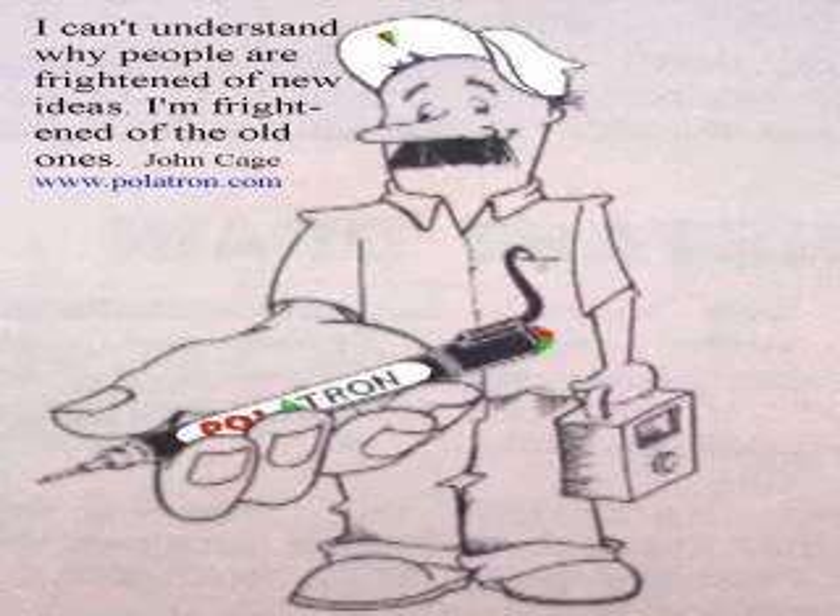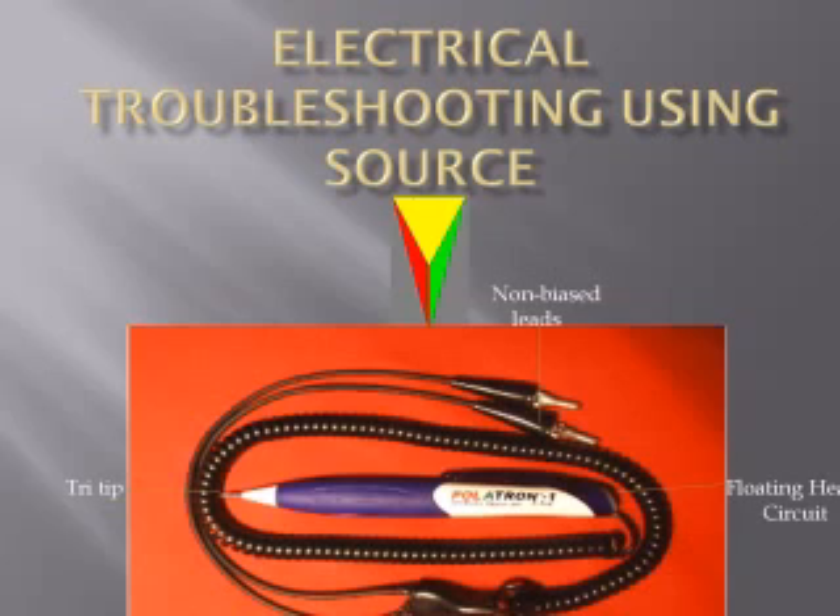This video is designed to present methods that show the average electrical inclined person how they can quickly advance to a high level tech in the world of electrical troubleshooting, along with the knowledge of preserving sensitive electronic sensors that get involved. Let's get started by asking a few simple basic 101 questions.